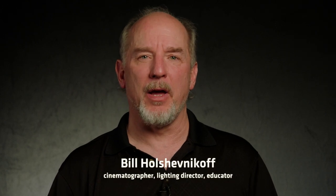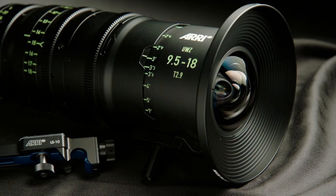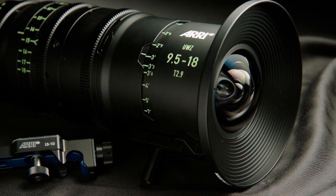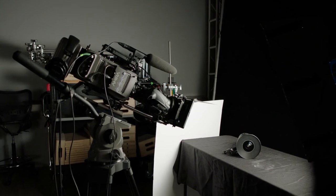Product shots are a very different kind of lighting. I've been doing them for years and I actually really love this kind of work. Today we worked with an ARRI lens — a gorgeous zoom lens — and it has a highly reflective black surface and glass, both of which can be difficult if you don't have the right gear and you don't know how to approach something like this.